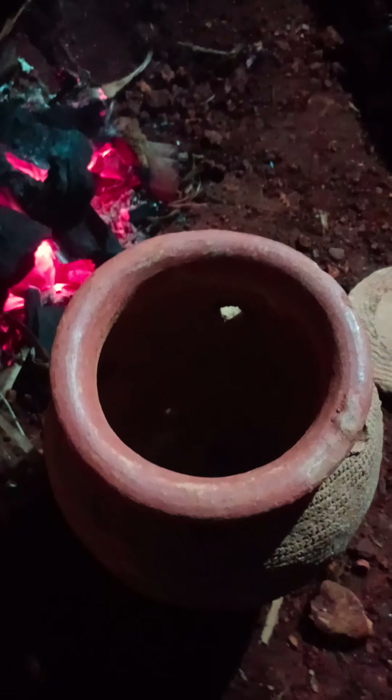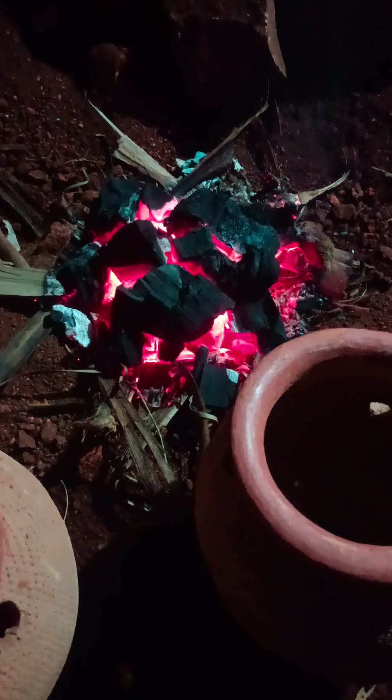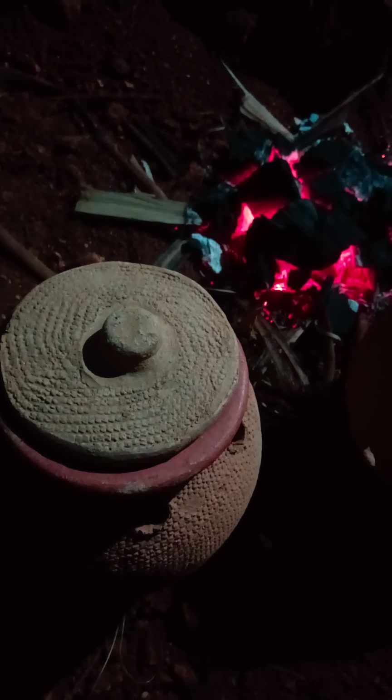We give it like 10 minutes for it to turn red hot so that we can eliminate the carbon monoxide from it. After which we take it to the brooding room, because already you see it has its own stance.